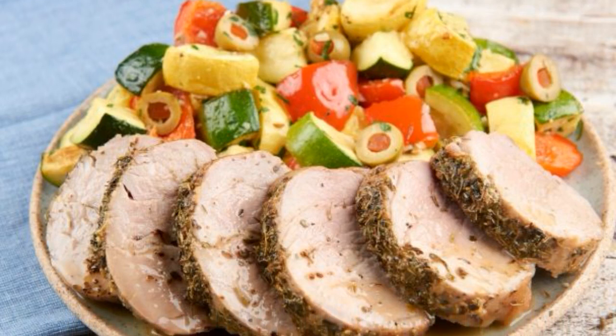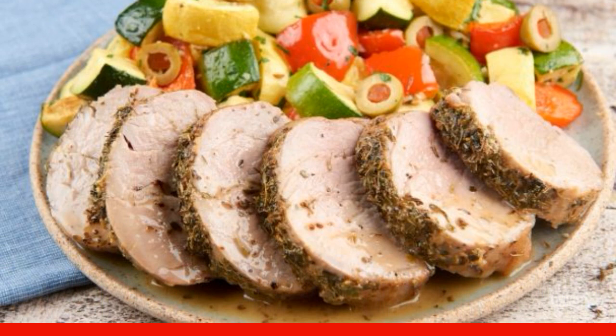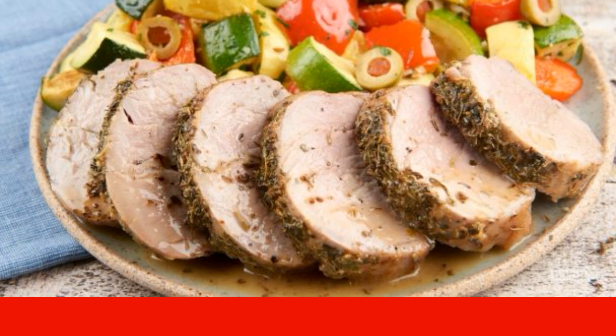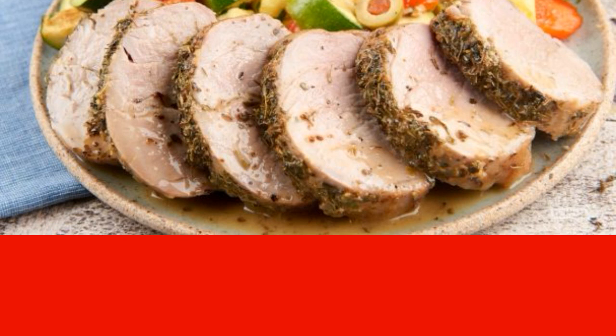Provencal herbs are one of my favorite condiments. The fragrant bouquet is equally well suited for different products, including meat. It gets not only an alluring smell, but also a spicy taste. Try it.